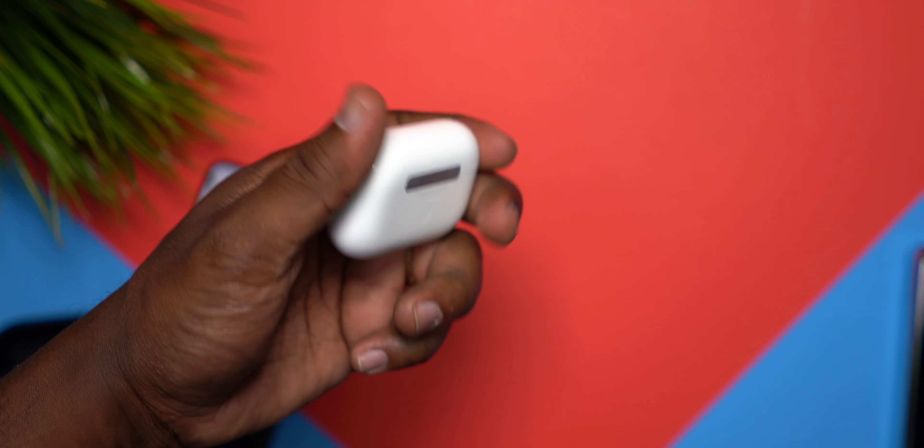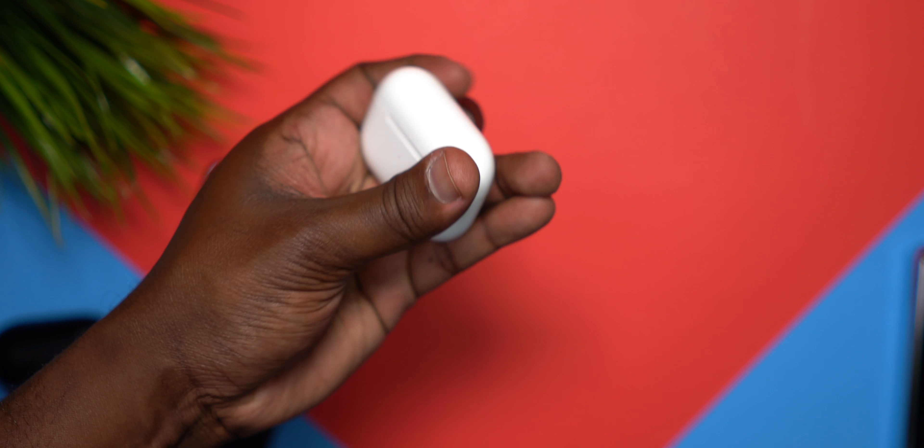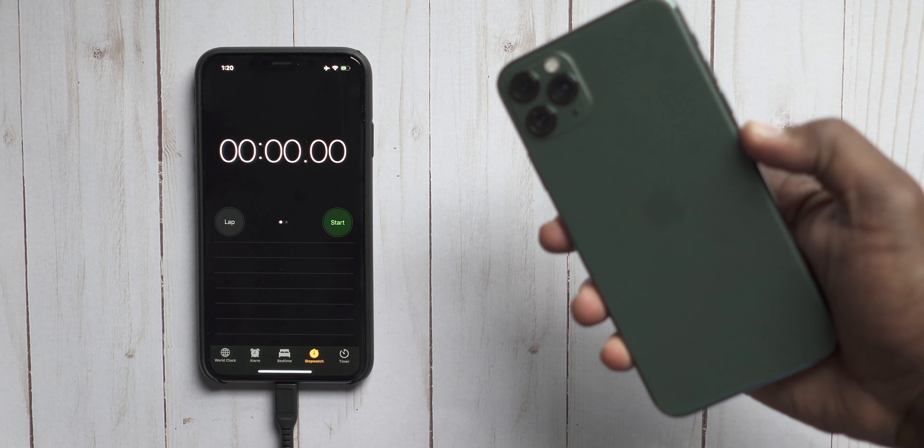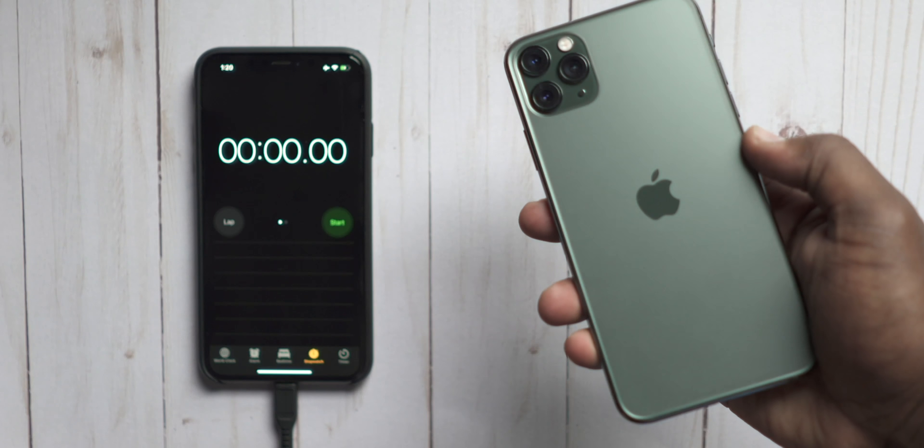One of the biggest things that I dislike about the AirPods is that they did not give us any colors, and I wish that was something that they actually gave us — different colors — because it's just like the phones. With the phones, we have that new forest green color, and then we have a gold color, a black color, just all of these different colors of the iPhone.